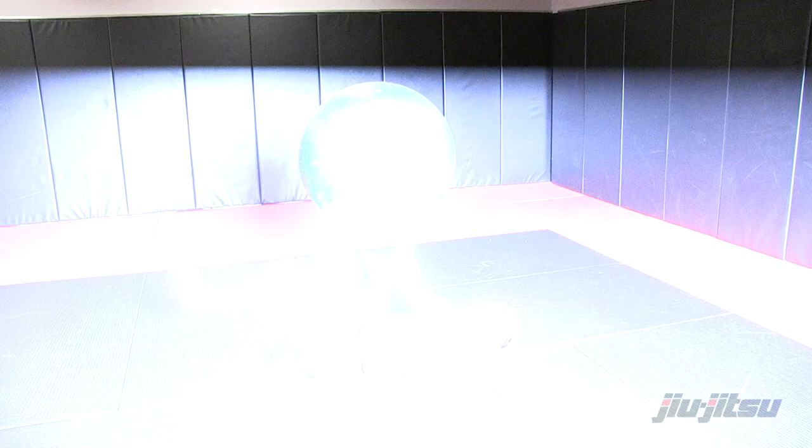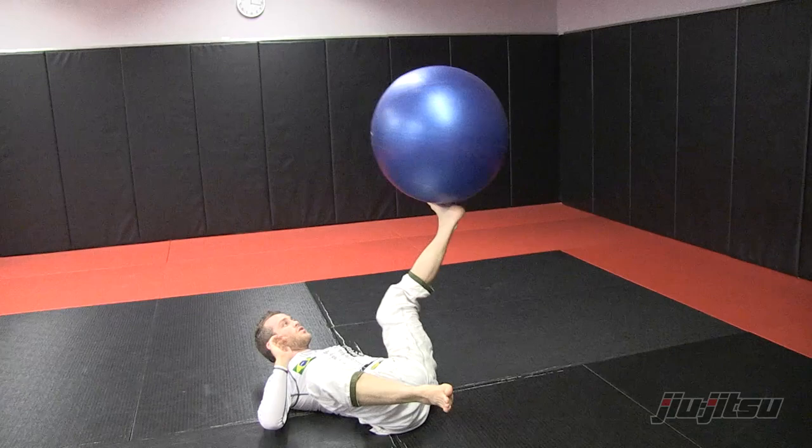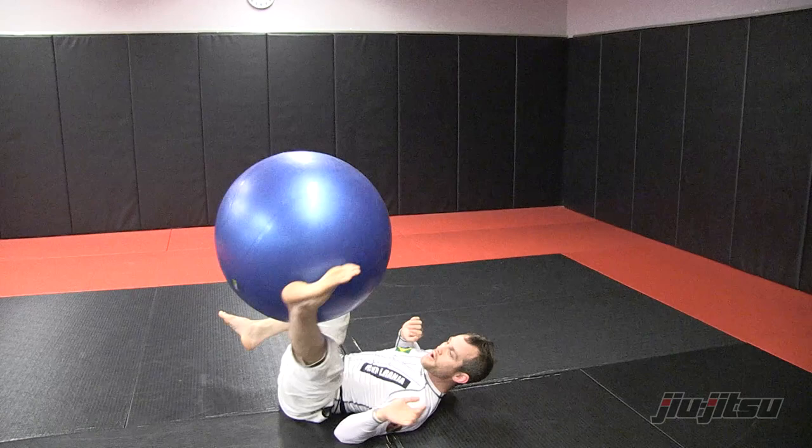Another thing you can add is this spin — I put my foot in, spin, switching all this. I'm spinning, I'm moving, I'm working my high guard, working my control, my stability, my reflexes. This is just something you can do a little bit, working my guard here.